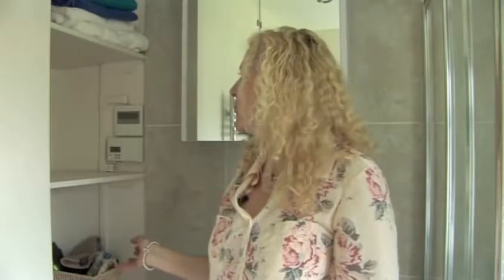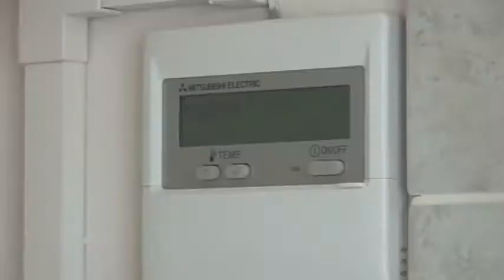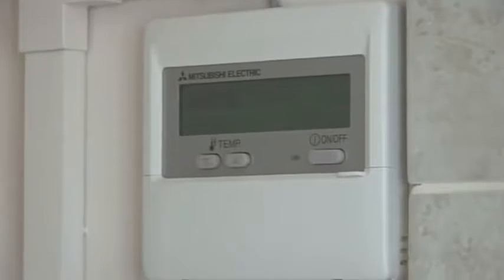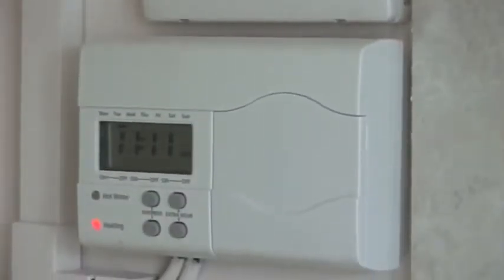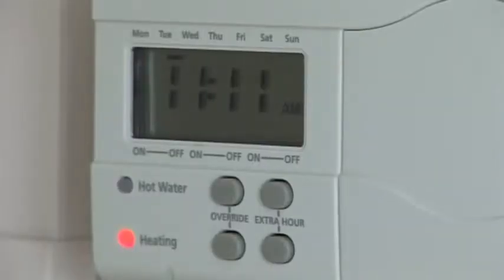We're in the main house bathroom and these are the other two control panels we've got for the heat pump in the house. The top one is the main controller, which is fitted by the installer — he sets that up for you when he puts it in, so you don't tend to touch that. The bottom one is the timer and that controls the hot water and the heating; it comes on and off throughout the day and night depending on what you need and when you need it. It's very straightforward to use.